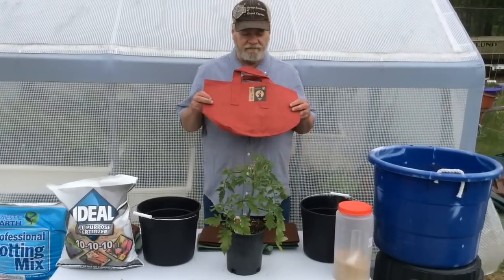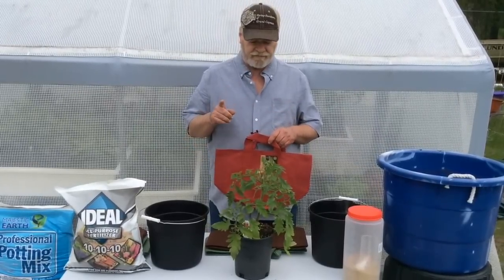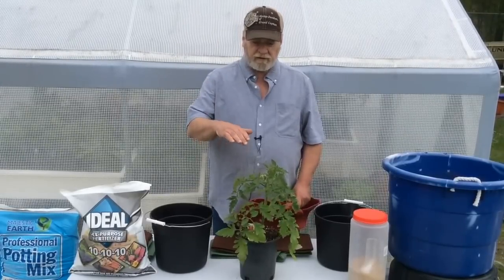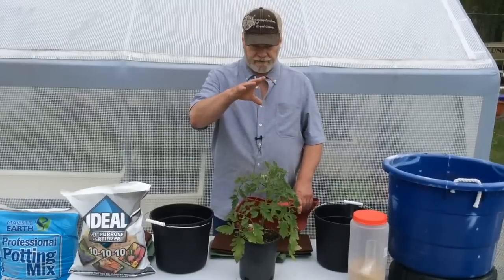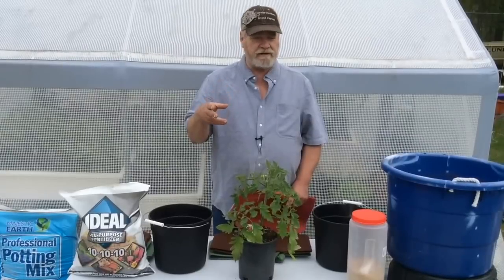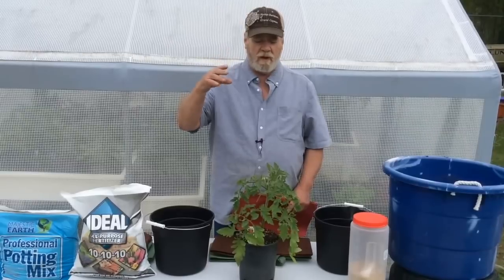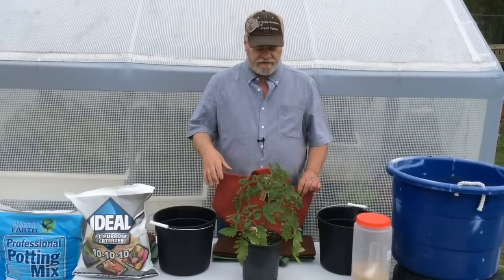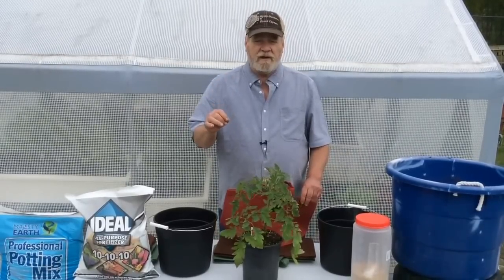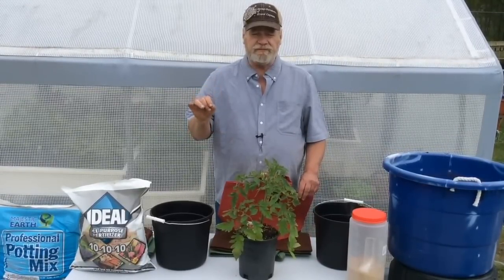We're going to plant some tomatoes now in the grow bags for the Growmatic planter. There are two different kinds of tomatoes: determinant, which means they grow three to four feet tall, stop, and produce their tomatoes; and indeterminate, which means they keep producing indefinitely — heirloom ones can grow fifteen to twenty feet tall. When planting in the Growmatic planter, look for great varieties like Husky Red. Ask your local nursery or Google 'determinant tomato plants.'